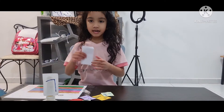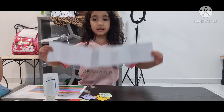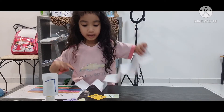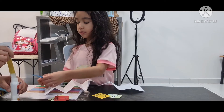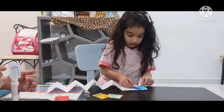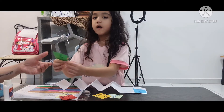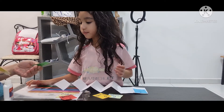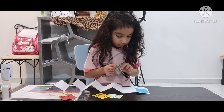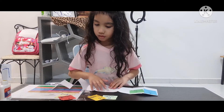Mama helped me make the rectangle into a booklet. Let's stick these ordinal numbers into the booklet. Mama will help me put the glue on. Number two — number two is 'second' in the ordinal. Next, number three.